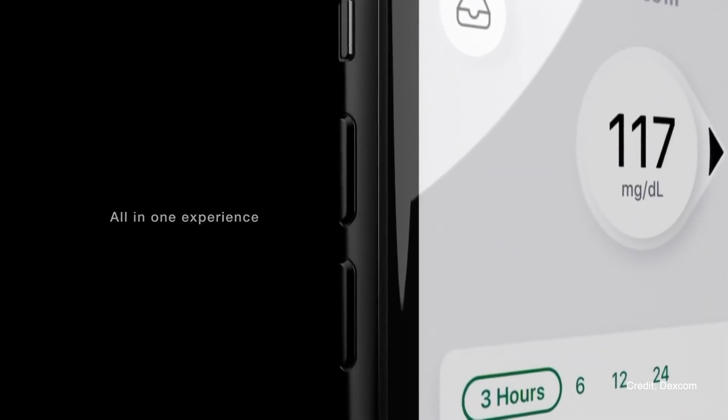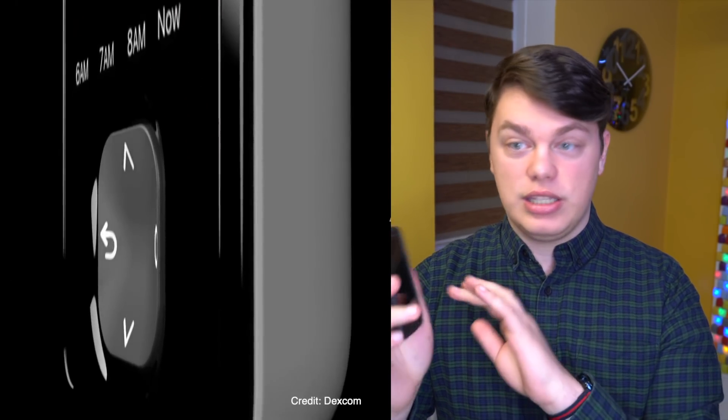G7 is expected to launch with a one-hour warm-up time, which is half of the current two-hour warm-up we have with the G6. G7 will also launch a brand new app — it looks similar to the Dexcom G6 app but with some visual improvements, slightly better design with more rounded edges. And there will be a low-cost receiver. Based on the pictures I've seen, the Dexcom G7 receiver will not be a touchscreen receiver — unlike the G6 receiver which has a touchscreen, the G7 receiver appears to be a non-touchscreen device with actual up/down buttons. That's likely why Dexcom is referring to it as a low-cost receiver.